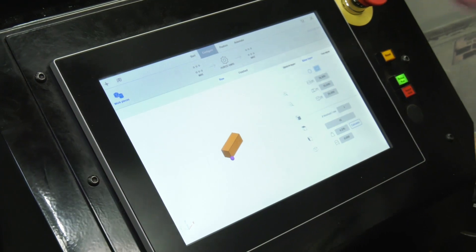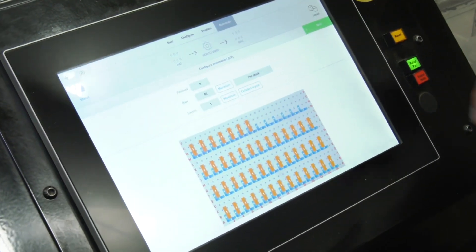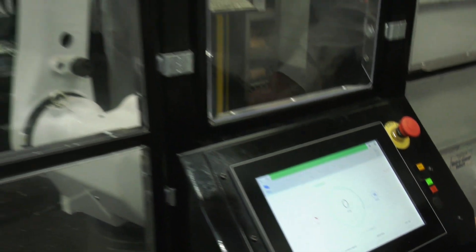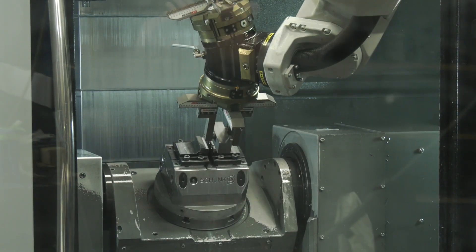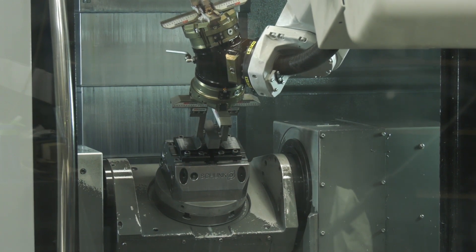Once you've done that, you simply go over to your automate page. It gives you the layout of how many parts you're going to get on the table. Go to your next position and press start. The robot will therefore pick up the first billet and load it into the machine. And that's how easy it is to program the Millisys software.